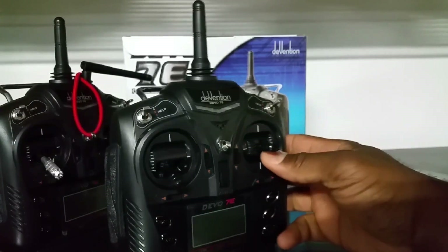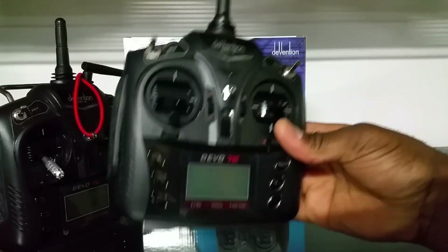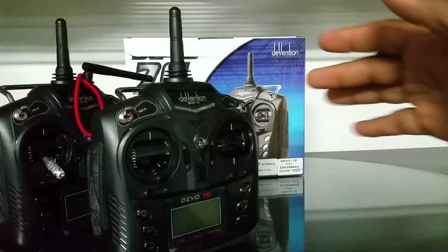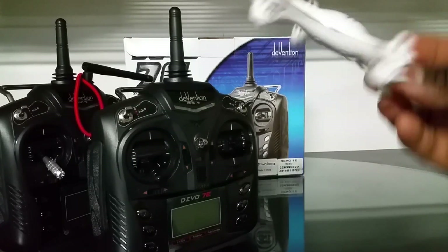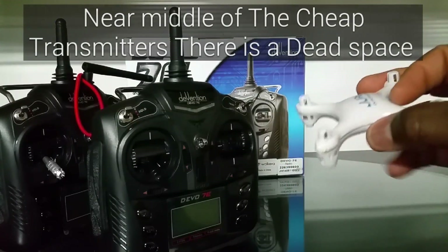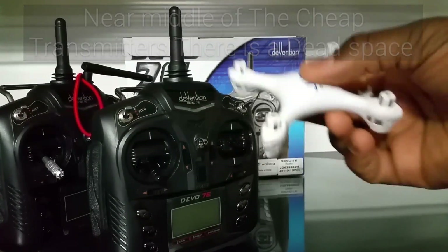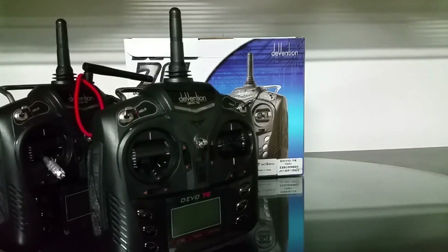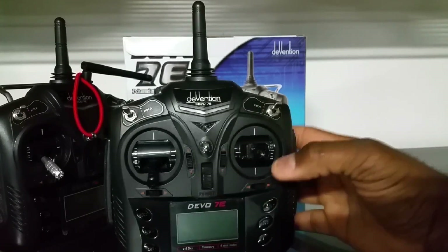A few models I've flown with it actually improve flight characteristics. The 1000a, for instance, was always an awesome flyer, but it had a problem with jerkiness — when you're flying fast and let off the stick it would jerk. It made it really hard to fly indoors. But with this transmitter it's so smooth that you can fly the original 1000a indoors easily.